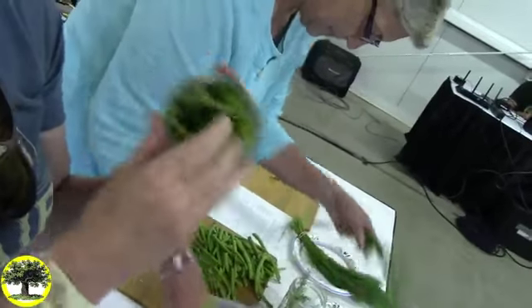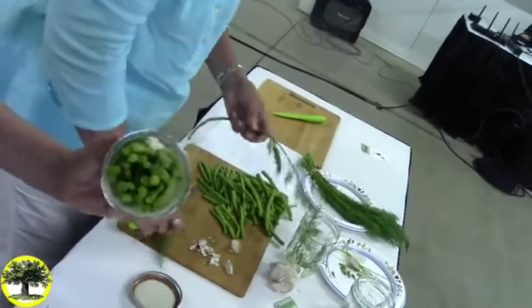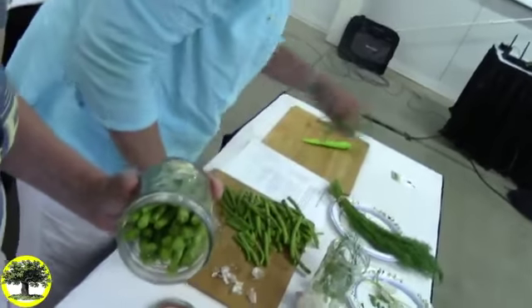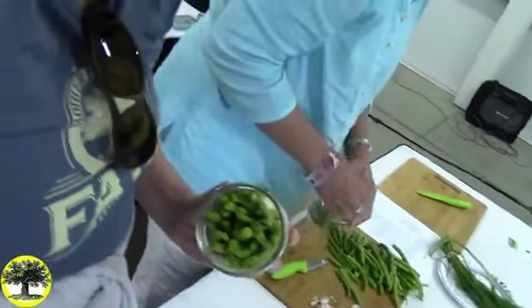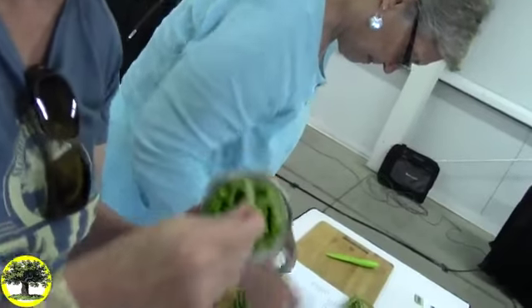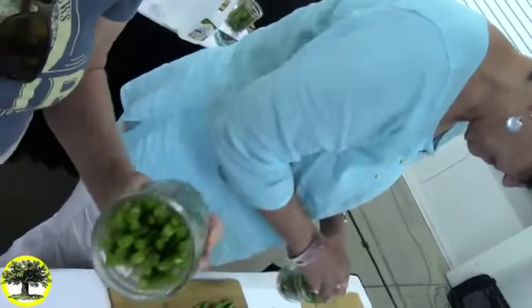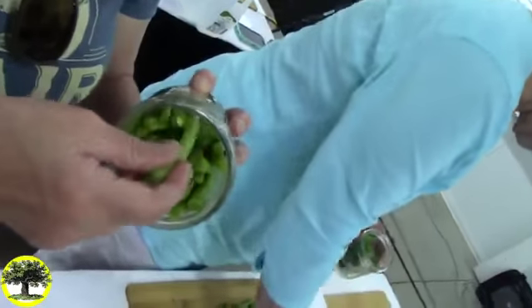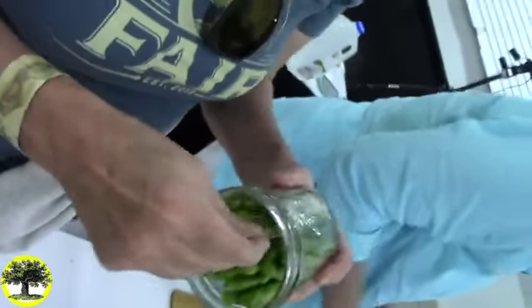A lot of recipes for fermentation require you to hold the vegetables under the brine. I'm making it simpler by just having you fill the jar up to the tippy top. That way, if something floats above the brine, it's not going to be exposed to any airborne yeast. Really pack them in, because the more you pack in the more you get — more is more.